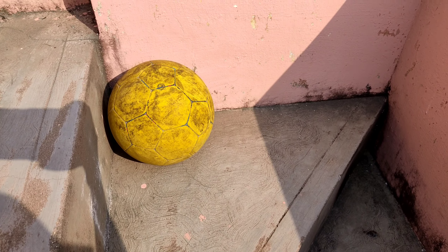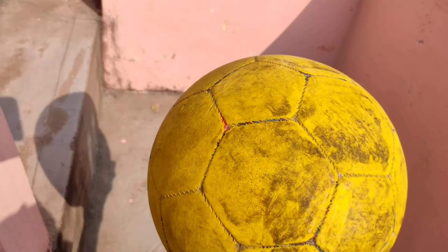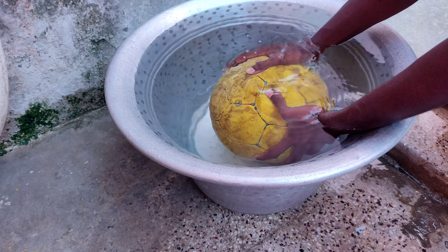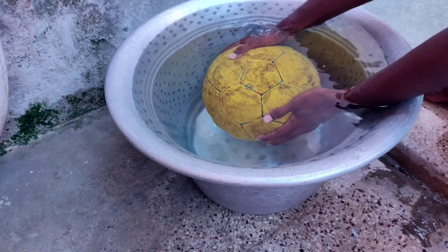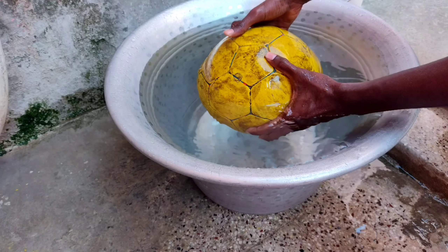Place the football in the sun. Again check for air leakage in the marked area. The puncture is now repaired.